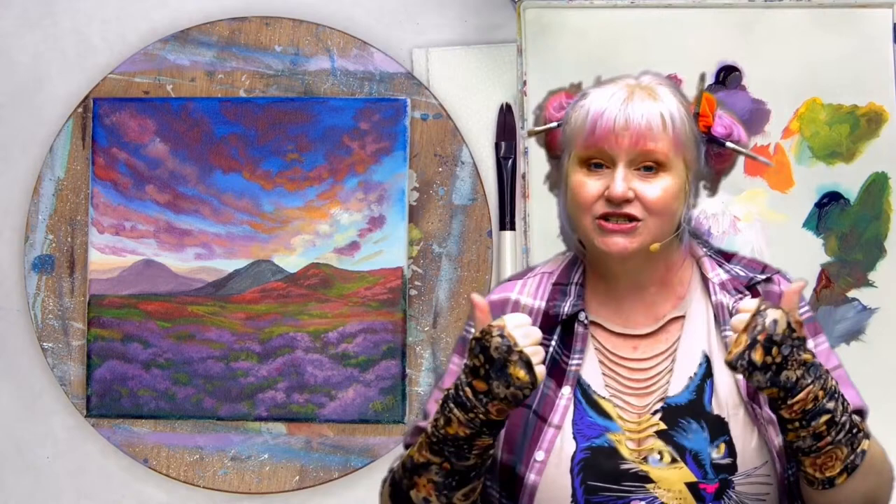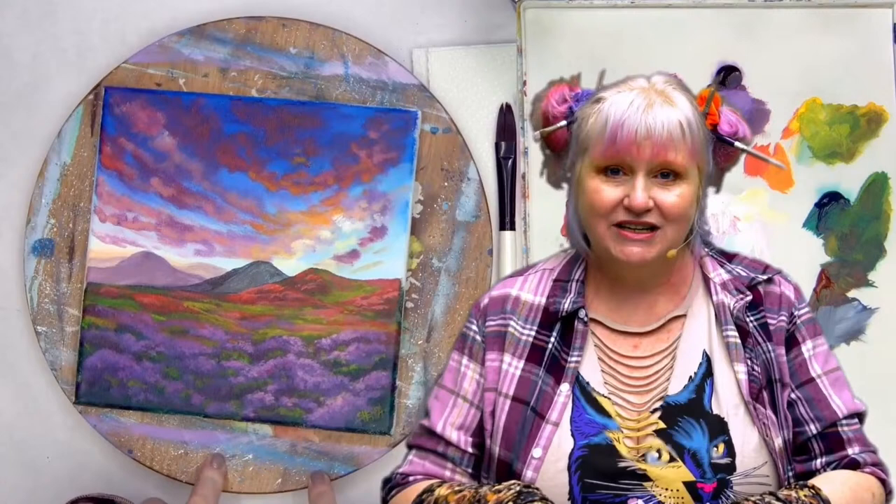This is part of a program called Acrylic April, which I do every year, where we paint every day in the month of April from April 1st to April 30th. You don't have to do that — if you just like this painting, that's completely okay. But if you've come back again on your daily art journey for Acrylic April, John and I want to send you love. You're brave, you're amazing, and we're so proud. Now get your paint, get your brushes, and meet me at the easel.